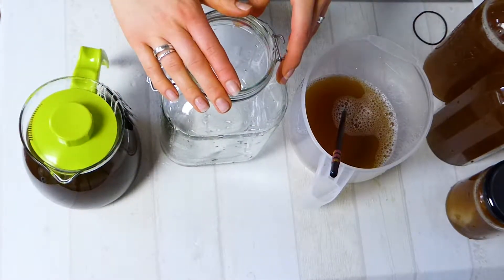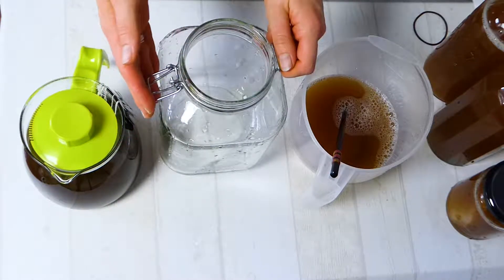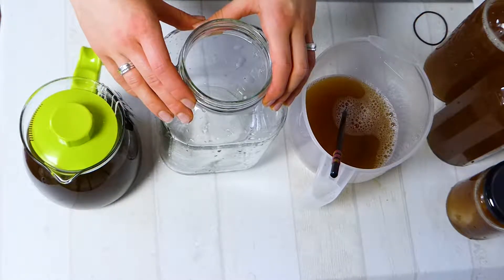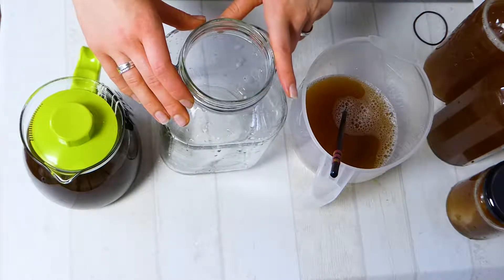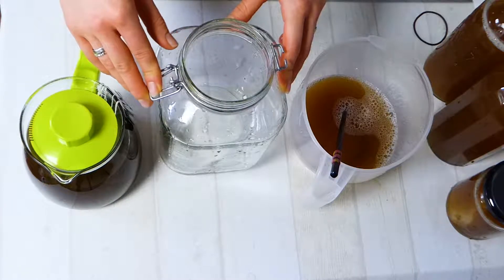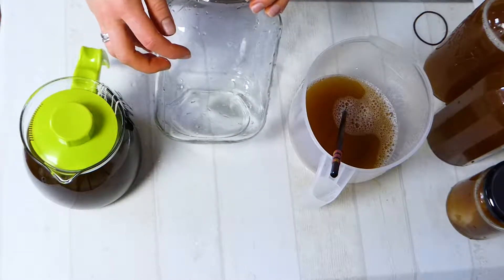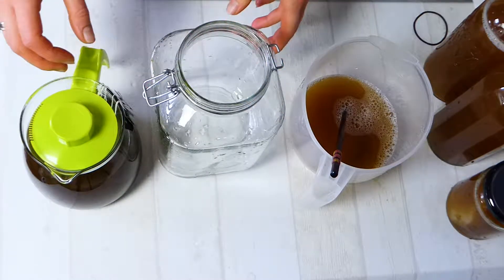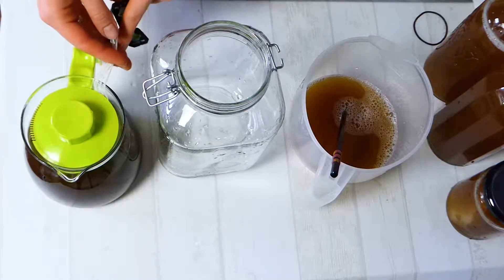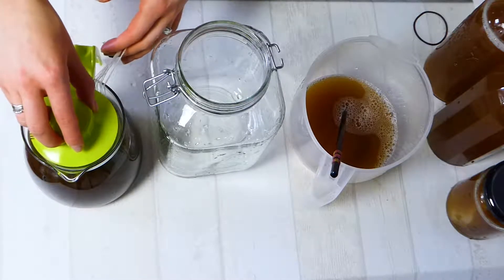Now to make our first fermentation of kombucha, we are going to need our sugar tea and a big jar covered with a cloth — I'm using a kitchen towel, but you could also use a cheese cloth. I would suggest using a jar of about 2 to 3 liters, because the kombucha does take a little while until it's ready, so then you have some to drink. You can do this with 1 liter, but you have to wait a while for only 1 liter. I always use a big jar — this one is about 2 and a half liters.